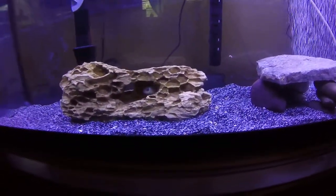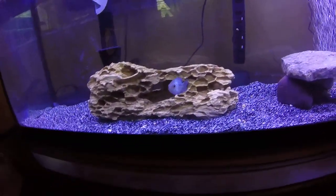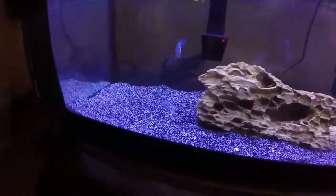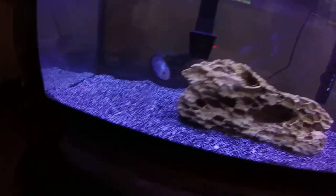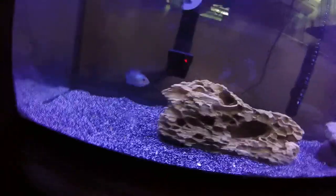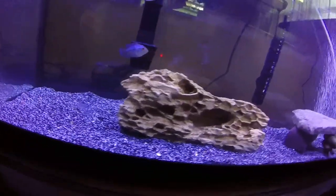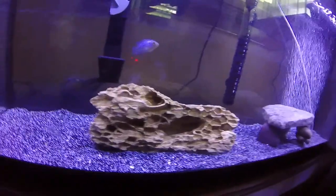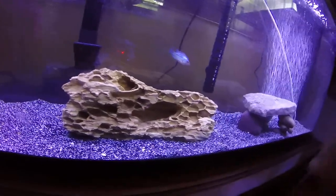Now there are other lights with red, green, and all those other colors — those are more for if you're setting up a saltwater tank and you want coral in it. I didn't get one of those because they're like a hundred bucks or more for a light that isn't even nearly this size.